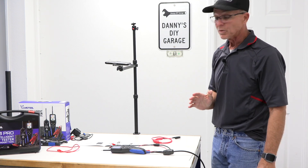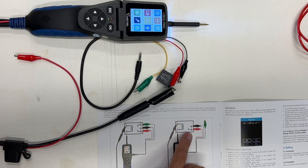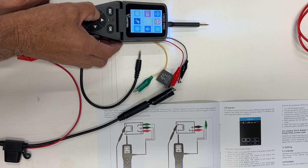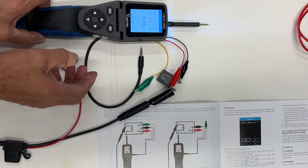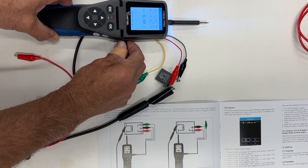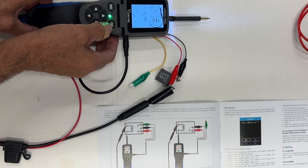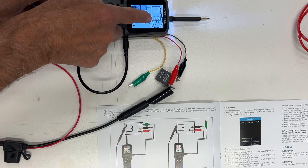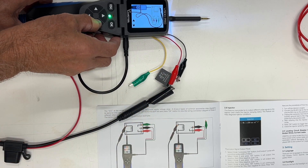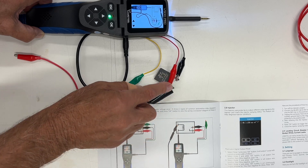Let me show you how to check a relay using this tool. I've got the tool, the relay harness, the manual — because it tells you exactly how to hook up that harness to the relay — and a relay. I'm going to go down to Relay Test, take my relay harness and connect it to the tool. When I see that green light, I'm ready to go. I'll say OK, and there it is — it's showing me how to test a relay and where my connections need to be. This is on a five-pin diagram, but I'm working on a four-pin relay, so I go one over. Now it tells me don't hook up the green lead.